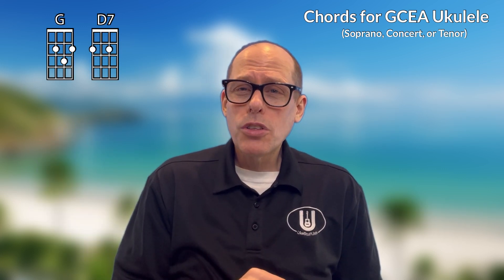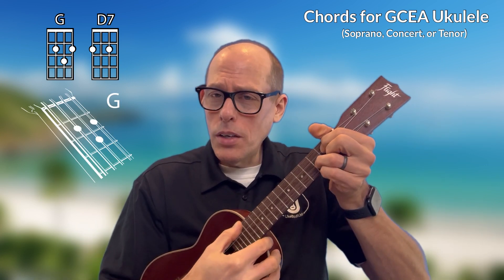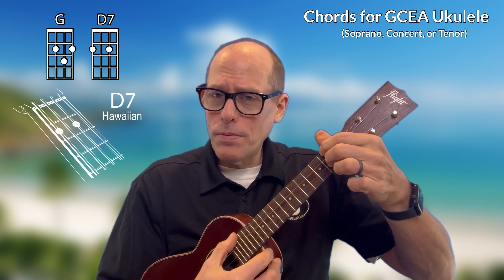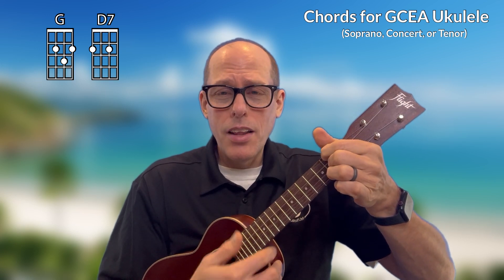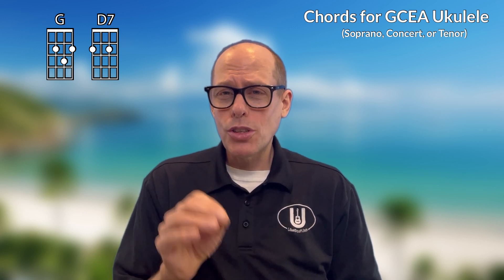Now let's take a look at the chords you need to play Vamos al Amar in the key of G. In the key of G, I'm going to be playing the G chord and then also the D7 chord. That's it — G and D7. Those are the two chords you need to play Vamos al Amar in the key of G on soprano, concert, or tenor ukulele.